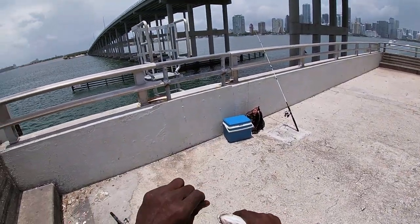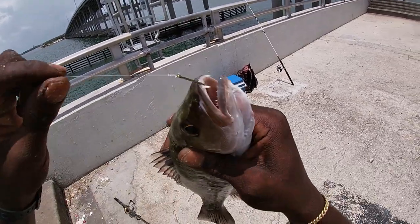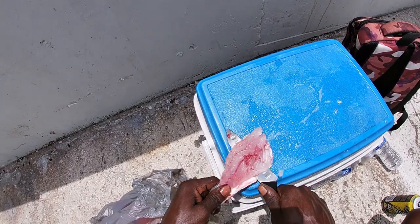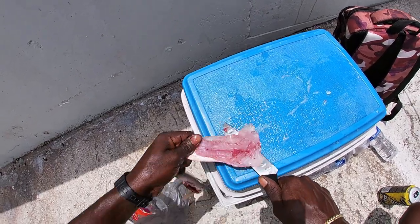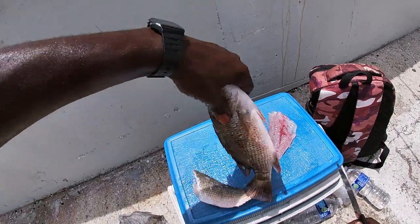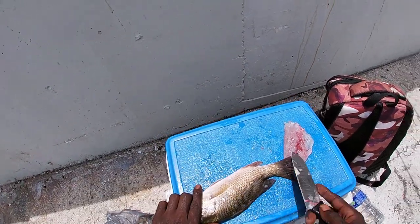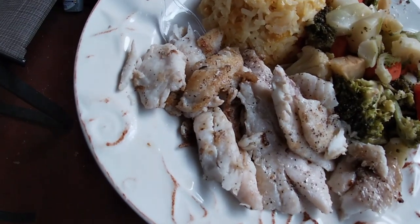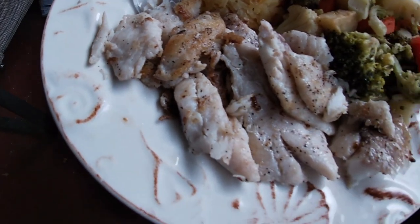Nice fatty — you guys know how we hook them, right in the corner of the lip. There you go, that's my first fillet. On the other side — that's probably the best fillet I ever made in my life. Look at that mangrove snapper right there!